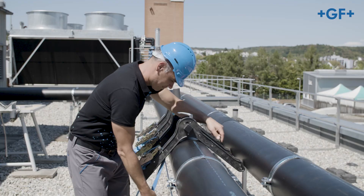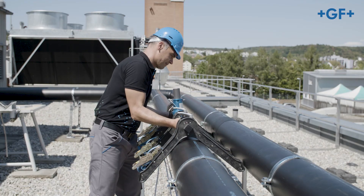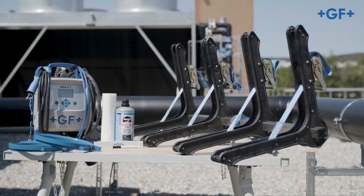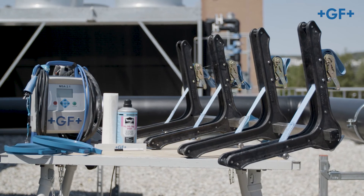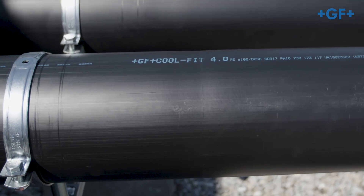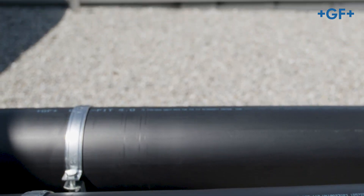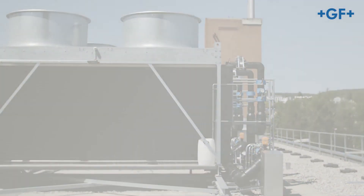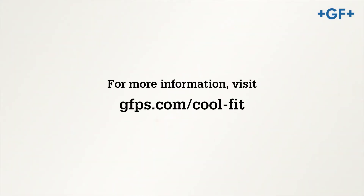Wait for the minimum waiting period until the pressure test and then carry it out. GF Piping Systems supports you in all phases of your project. Talk with our experts at any time if needed. Further information can be found at gfps.com/coolfit.